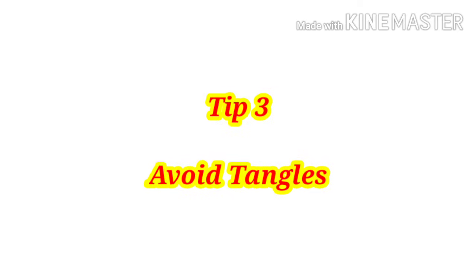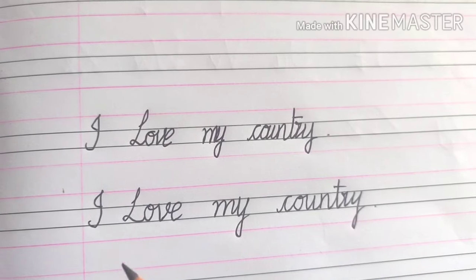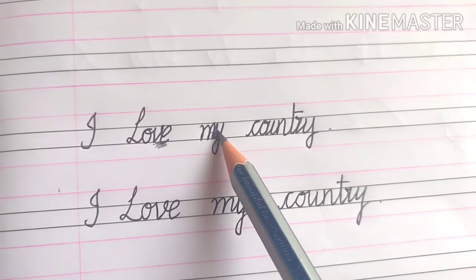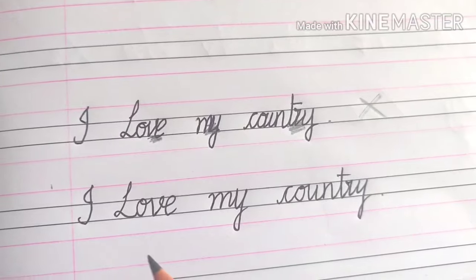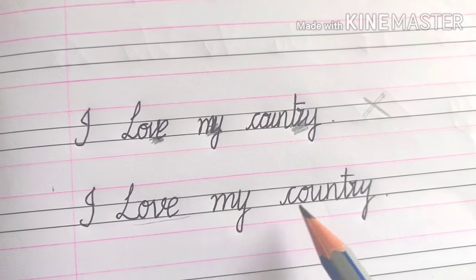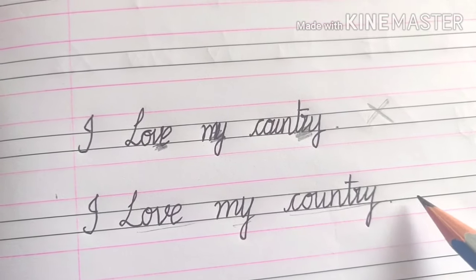Tip number three: avoid tangles while writing. Letters should not be joined with one another — each and every letter of the word must have some space between it.